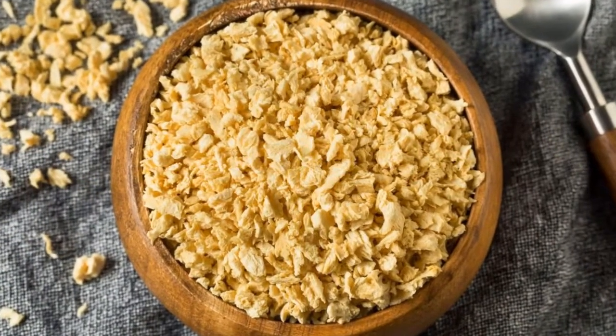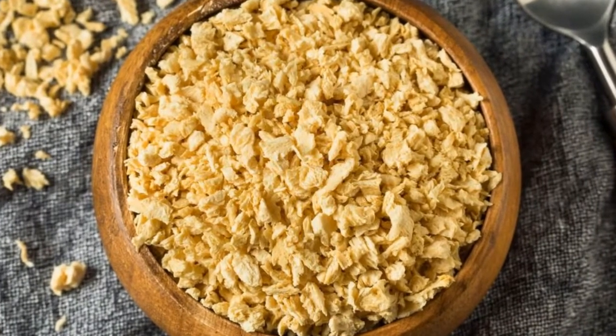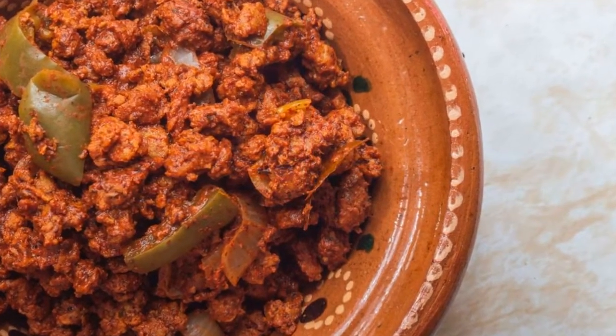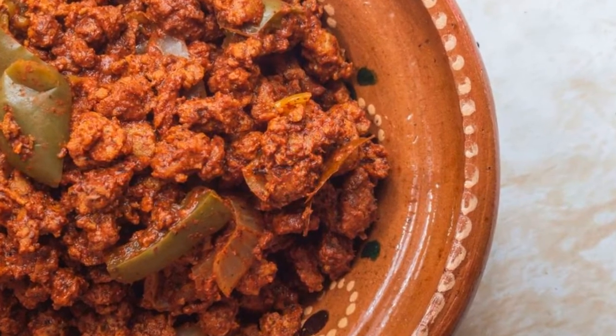Textured vegetable protein is made from soy flour and is high in protein and fiber. It makes a quick and easy replacement for crumbled tempeh in recipes. TVP has a softer texture with a blander flavor, but it'll work well in meals like vegan chili con carne, bolognese, and burgers.